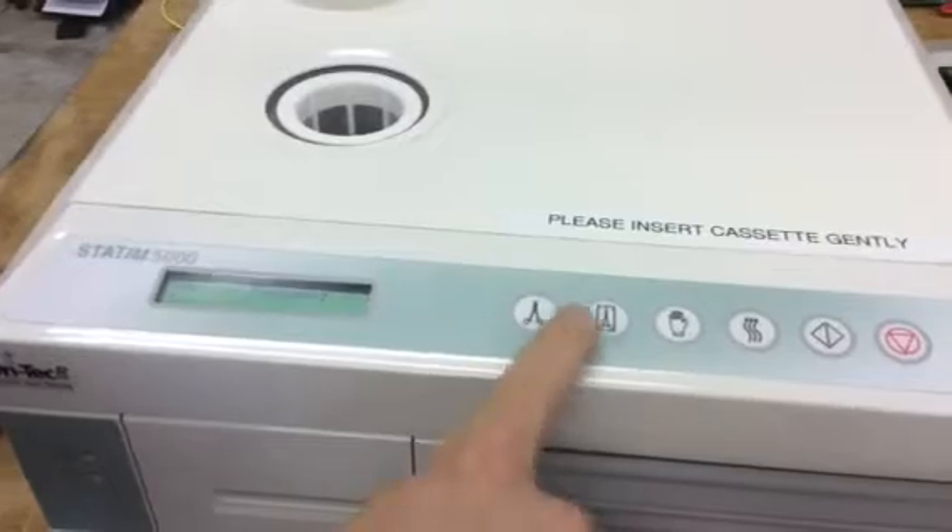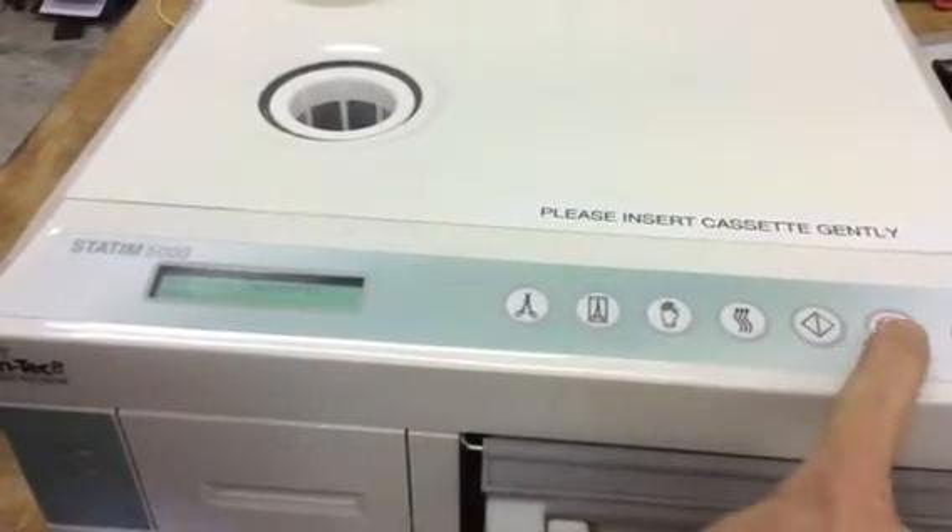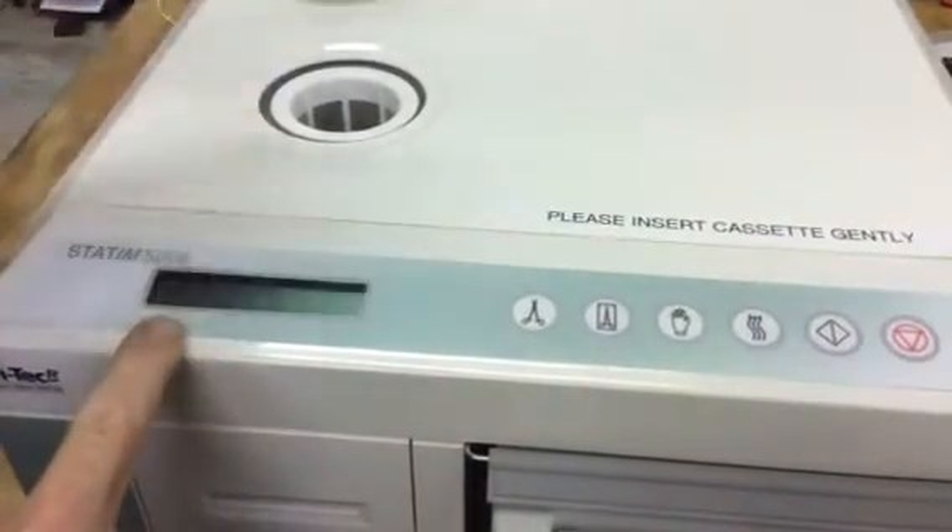Then you're going to hit unwrapped, wrapped, glove, stop. That gets us into the settings.